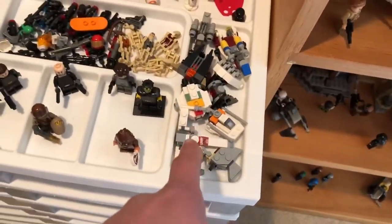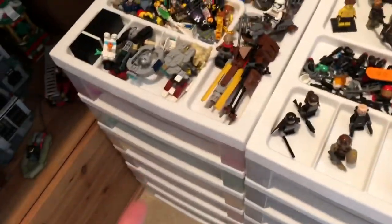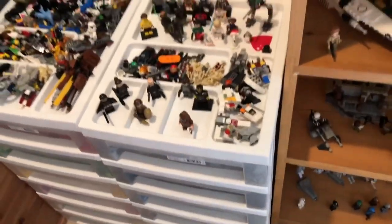So I think what I'm gonna do is try to find some way to get a system down here basically. As you can see, I have these micro fighters which just take up so much space, so I'm gonna try to figure out what to do with those.